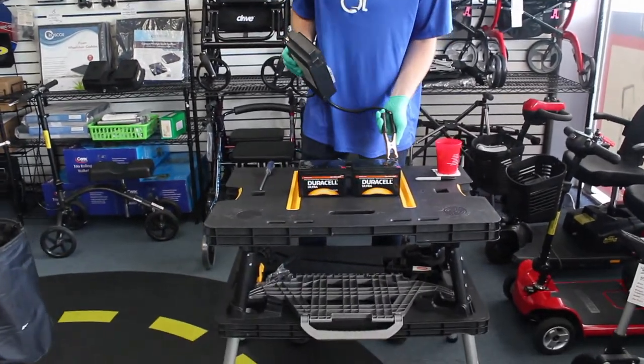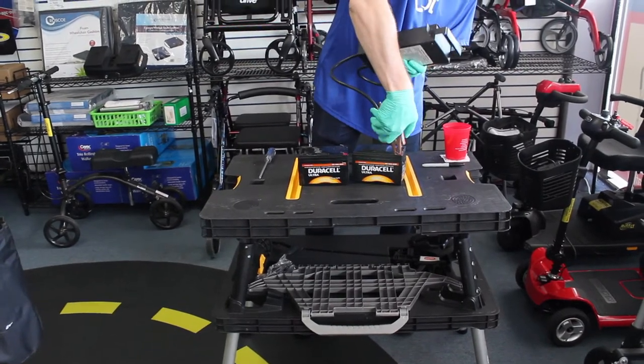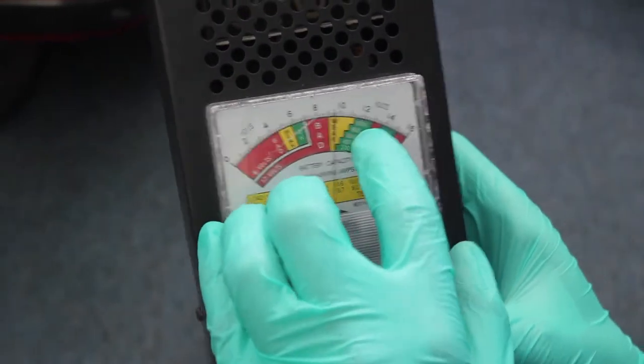We're going to take out our load tester. We put our positive to positive and our negative to negative together on the terminals. Note that I'm just under 10 volts — it should normally be at 12.